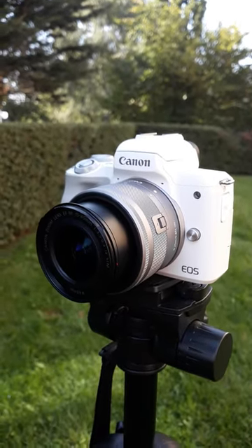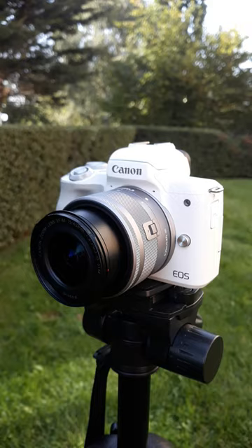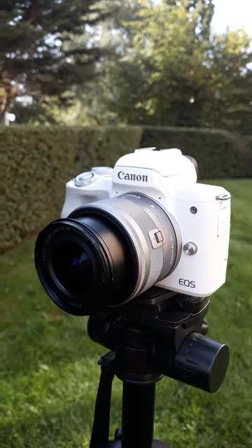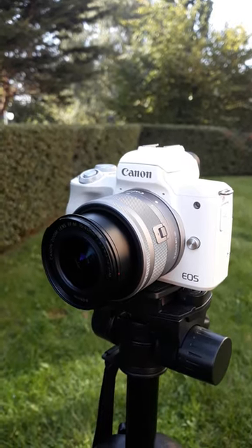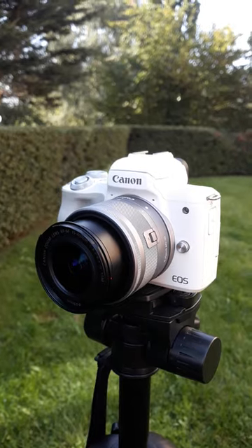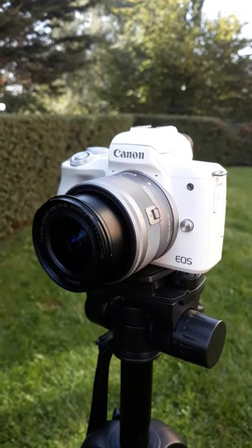It has an internal and external microphone jack, so you can add a microphone to the top of this camera. It has a nice touchscreen menu, easy to use, loads of great settings and so much more. If that sounds interesting to you, don't forget to like and subscribe and check out more about this camera over on our channel.